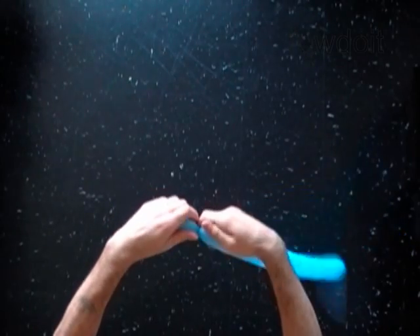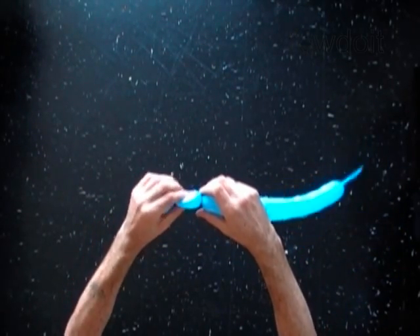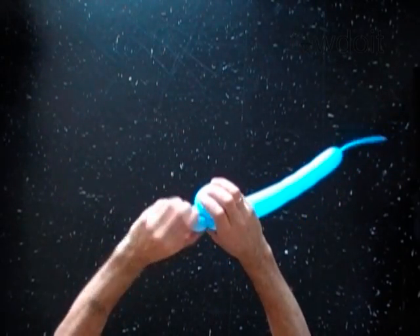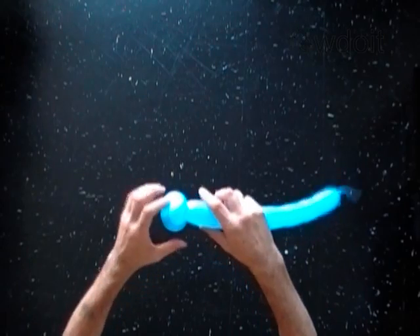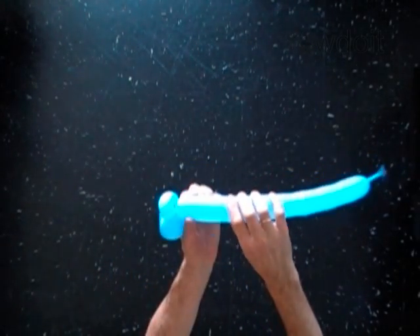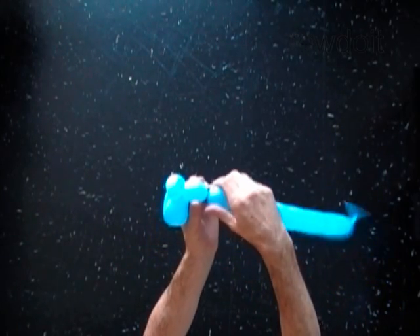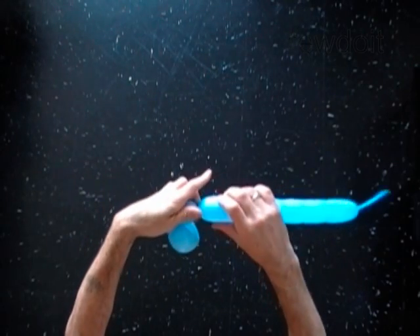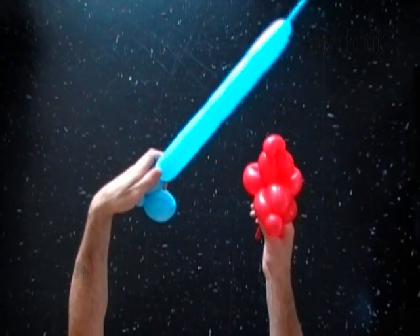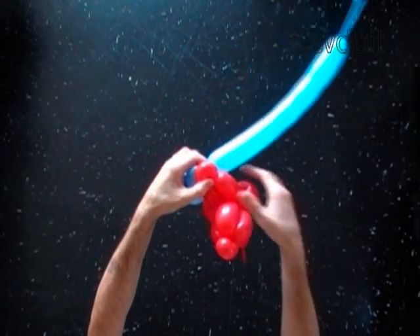Twist the second soft one inch bubble. Lock both ends of the second bubble in one lock twist. Twist the third one inch bubble. You have made one ear. Lock the free end of the third bubble of the blue balloon around the eighth bubble of the head.